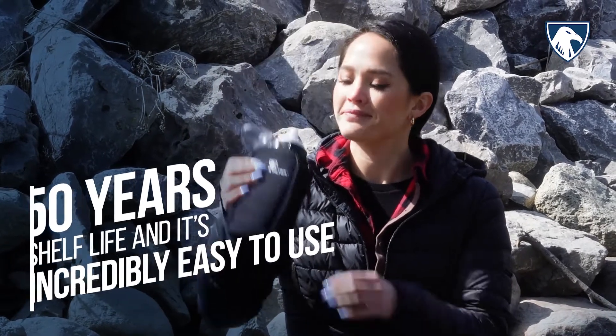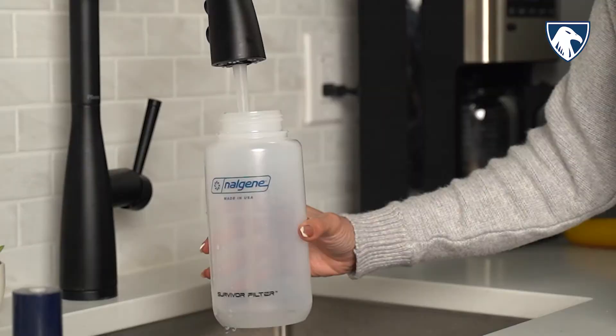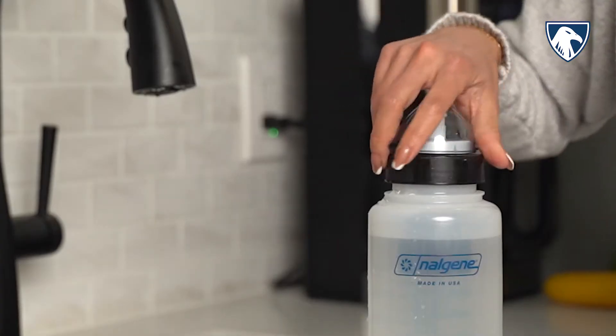And it's incredibly easy to use. Simply fill up your water bottle from any fresh water source or any tap water from your kitchen sink, office, or even in your gym. Screw on the filter and drink.